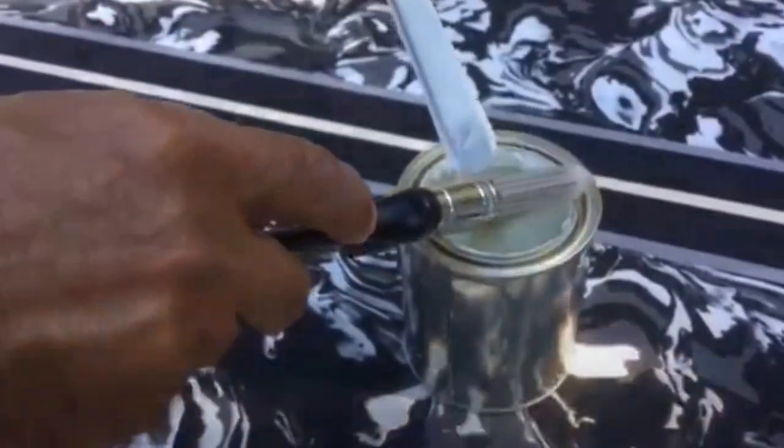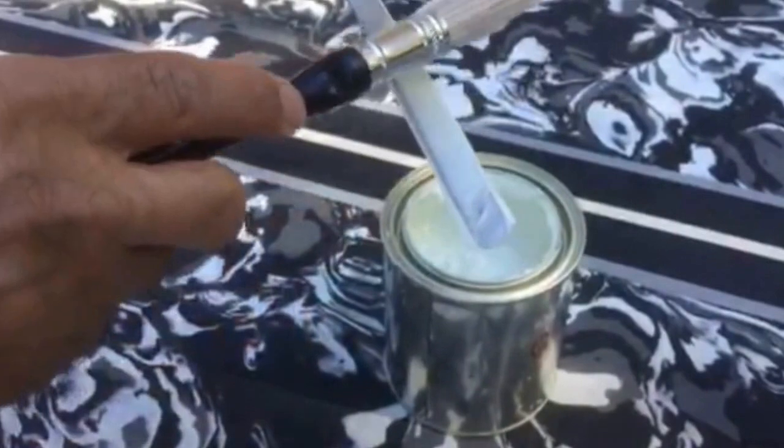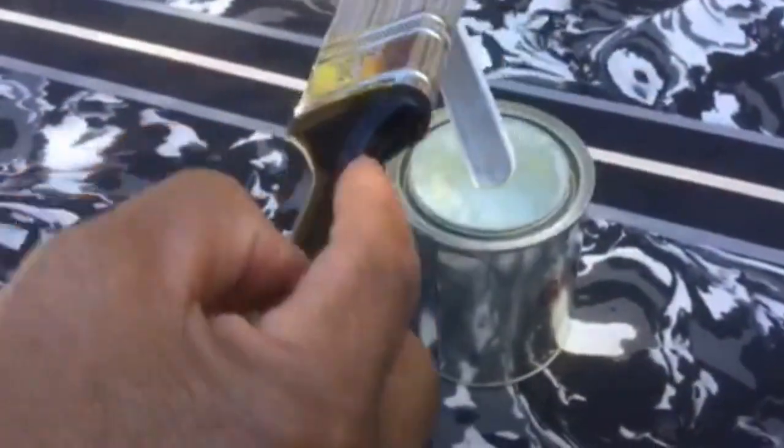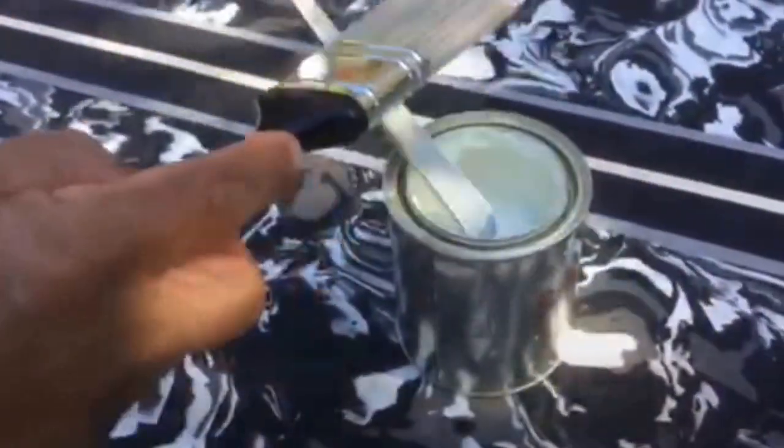Right now we're just mixing up the glow Kiwi Grip. The paint store is out of stir sticks, so I'm just using the back of a spoon. It is a water-based product and cleans up with soap and water.